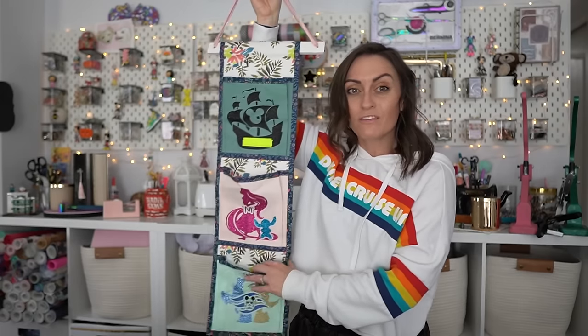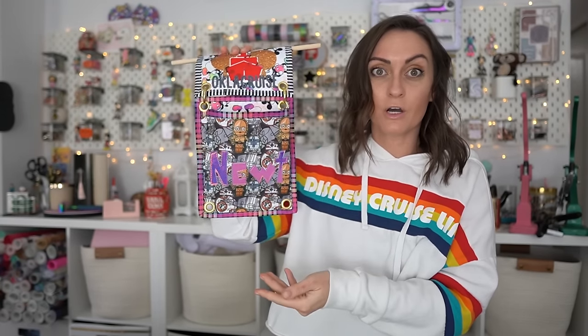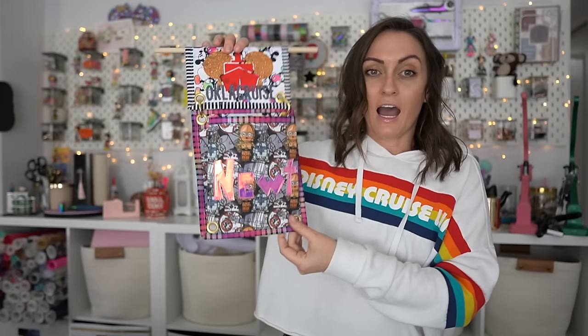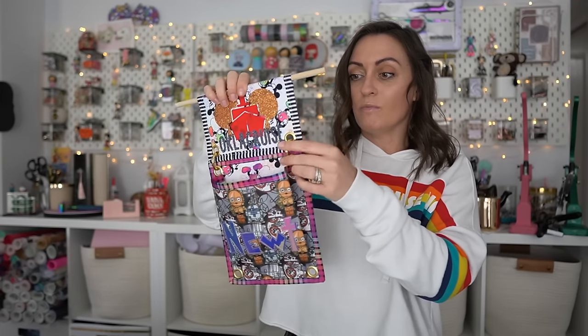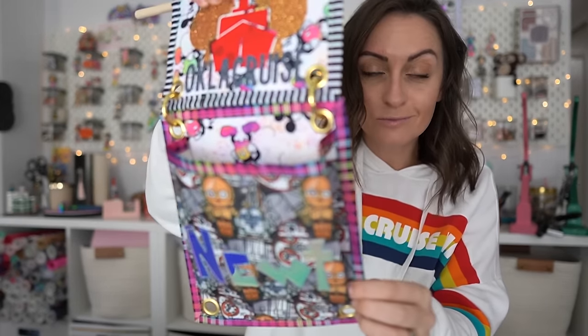Today we're going to go through something very similar to this one. However, a problem I was trying to solve is that it's not always the same group of us sailing, and I like custom pockets — this one says Newton, this is his pocket. Sometimes we sail with my husband, sometimes my mother comes, sometimes we split up into different cabins, sometimes we're all in one cabin. So to accommodate that, I came up with an idea to make these fish extender pockets interchangeable using grommets.